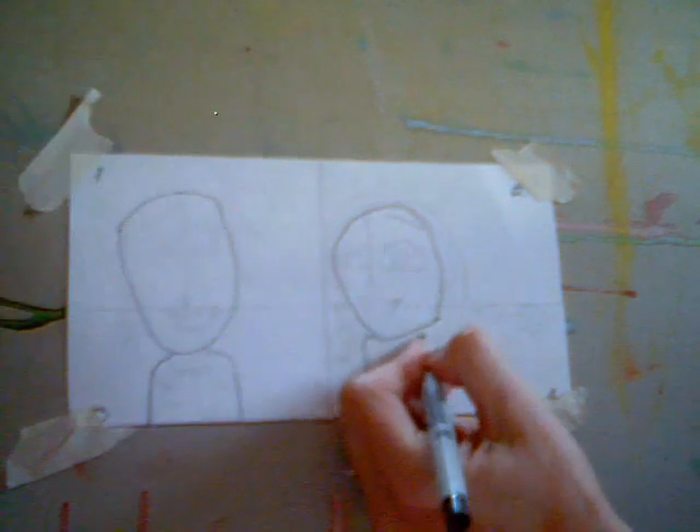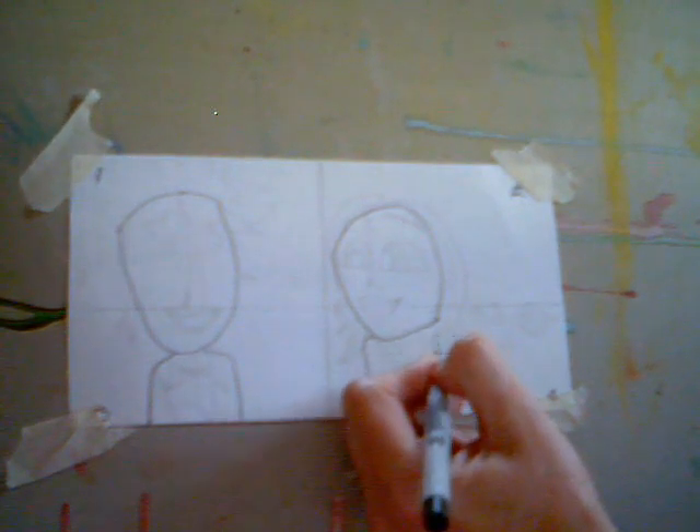And in squares two and four, I'm going to draw another upside down U kind of shape there.